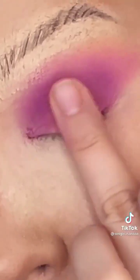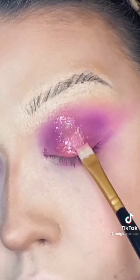Next, add some peach. Apply in the middle for a halo-like effect. Some glitter, right down the center.